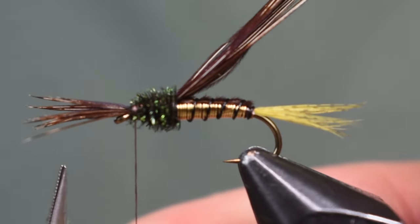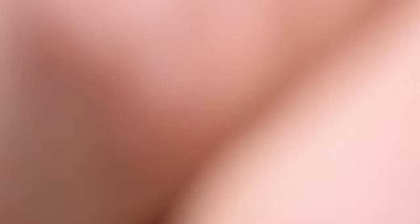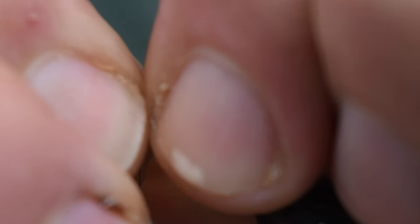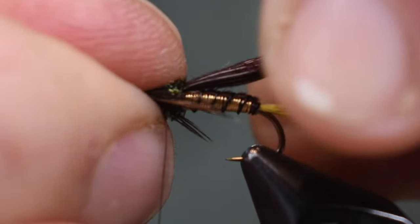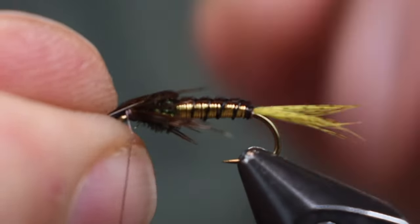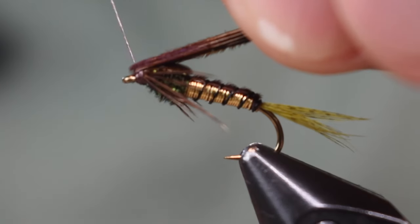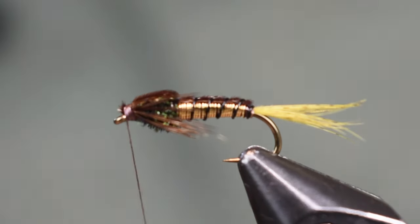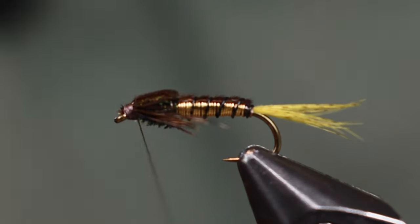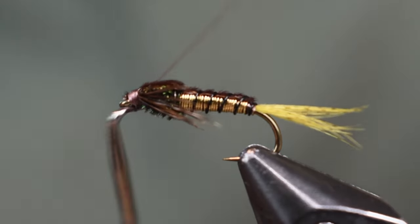Then I'm going to take my scissors and go in and try to split these legs in half — try to get half going each direction. This is probably the most difficult part — the legs. I'm just going to peel them each going in each direction and hold them on the side, then make a couple wraps to wrap them into place. Once I've got that where I want it, we're going to bring our wing case down over the top and wrap the wing case off. I like to make a couple wraps right in front of the wing case just to stand it up a hair, get a nice tight cut, then wrap my head off.